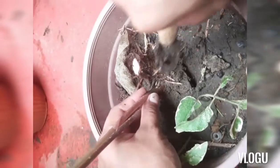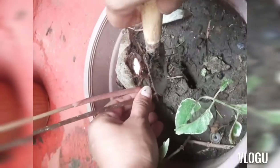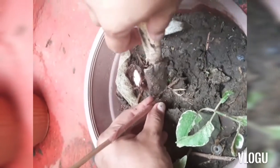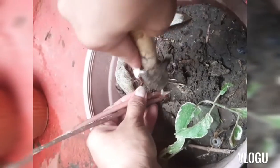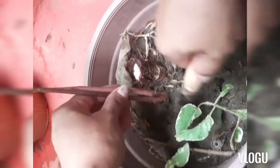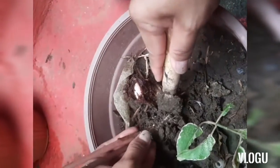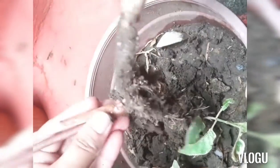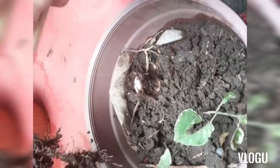I will just remove this. Actually, you can remove the entire plant, but I'll be careful with this one. I'll just cut it off from the mother plant. It has roots on this part. I will leave this alone — it will grow some more.